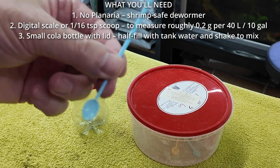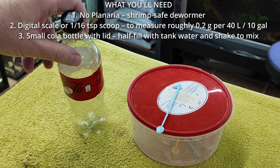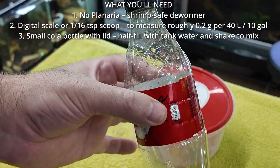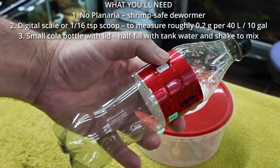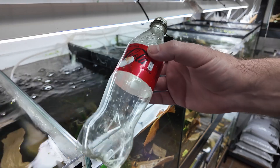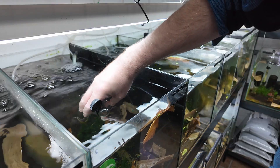Next you will need a way to measure your No Planaria, because we are going to add it to a container. I have chosen a Coca-Cola bottle because you guys will all be able to get this — any kind of container is good. Take your bottle and half fill it with water from the aquarium that you are going to dose.